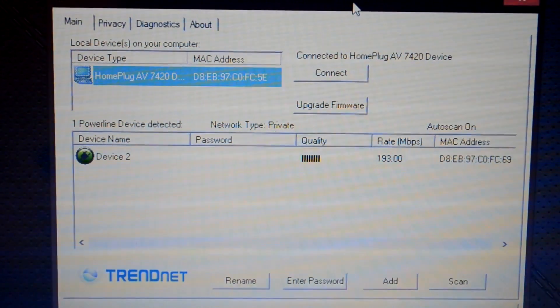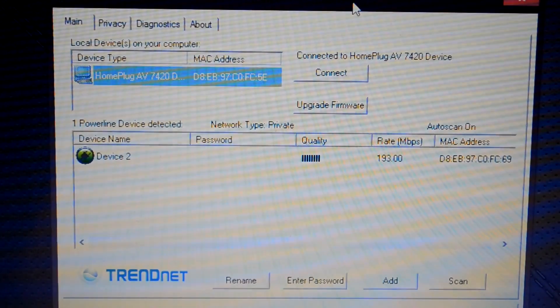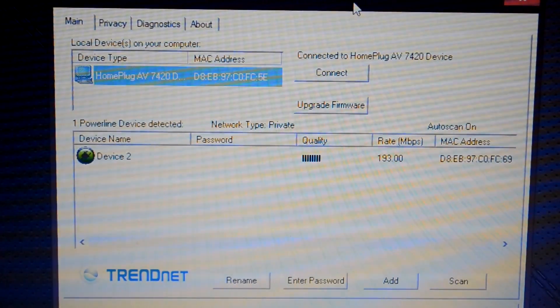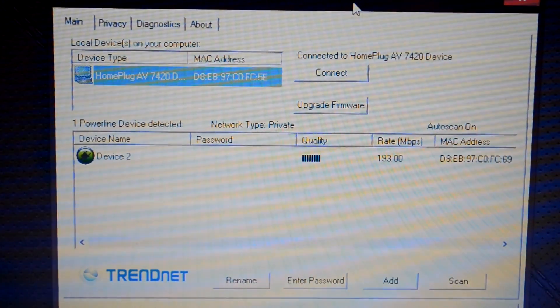If you are looking for WiFi access, the best thing to do is connect one of these to an access point or router — preferably an access point, because then your network would be just the one network. If you connect it to a different router you will have a separate network.